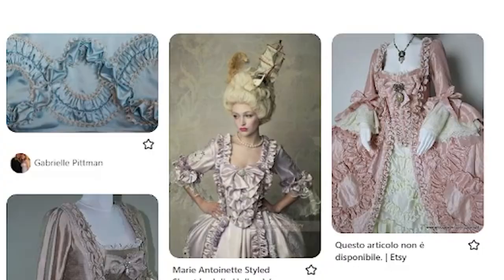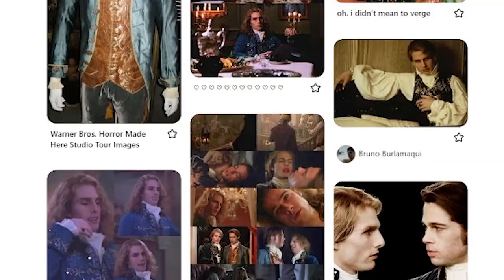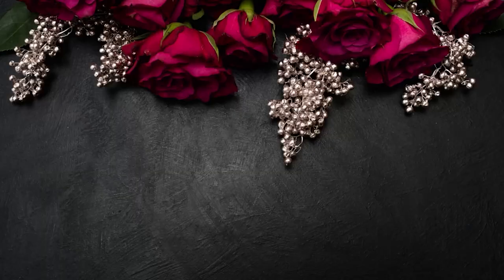I have been dreaming about a gothic 18th century gown fit for a vampire for some time now. Since I'm making my way to New Orleans, why not make this dream a reality? I love a good fluffy pastel confection of a gown, but I also love sexy 18th century vampires. In this video, I'm going to combine those two aesthetics and cruise around the French Quarter. Let's get started.